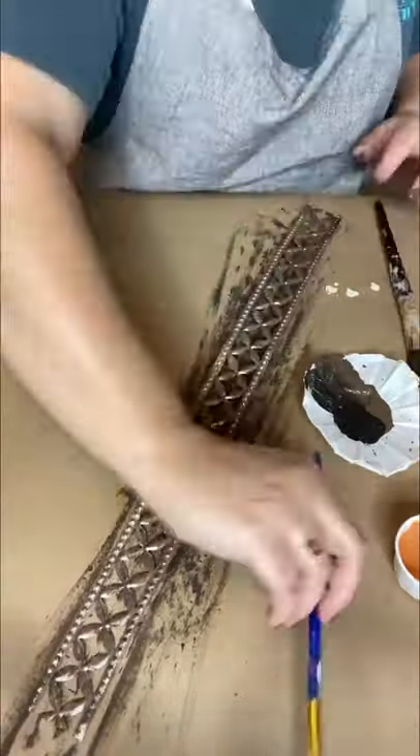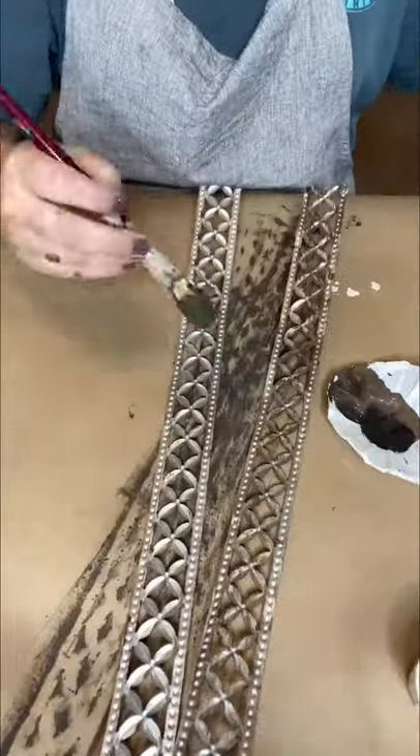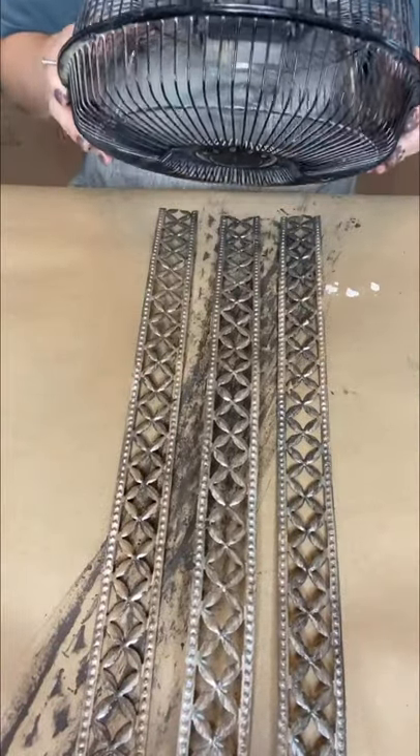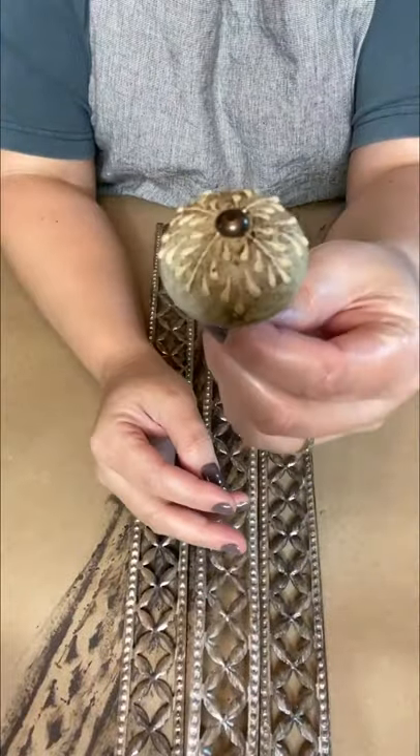Here I'm just doing my treatment of the browns and the oranges on the metal strips. Again, be careful working with this metal — the ends could be sharp and I wouldn't want you to hurt yourself. After we get it built, you'll see how much easier it is; you really won't have to touch the sharp parts. Once it's all dry, it's time to assemble your pumpkin.